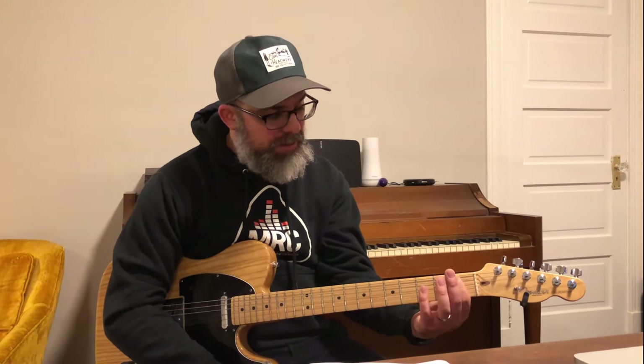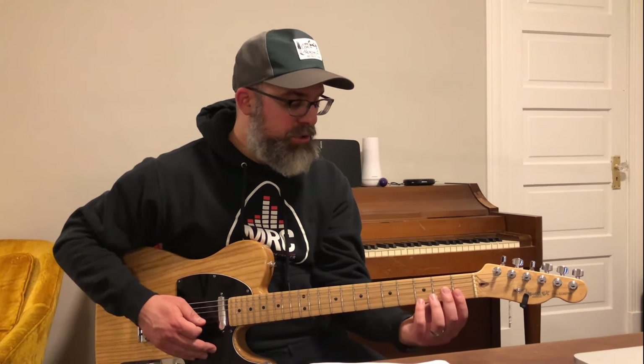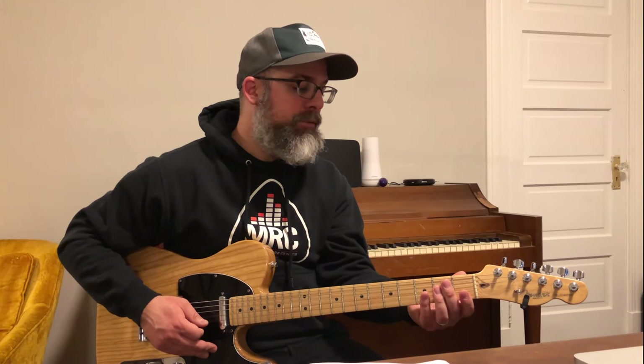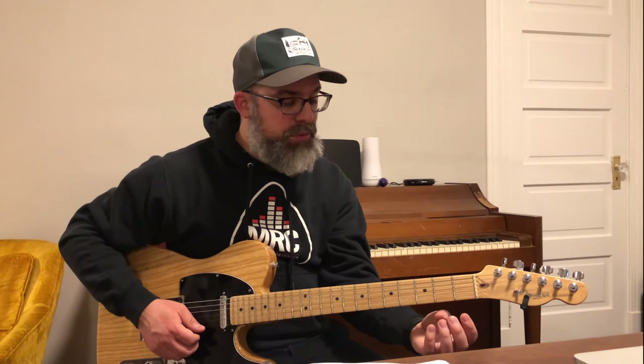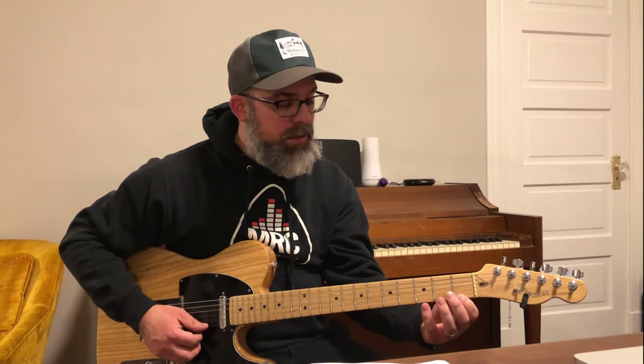On the guitar neck, we have these metal bars called frets. When you're holding down a string, you want to play as close to the fret as possible — not on the fret, because you'll get some buzzing and it won't sound good. Make sure your thumb is flat against the back of the neck. When you turn your wrist, your thumb will move to about a 45-degree angle. Your fingers — index, middle, ring, and pinky — should be curved, and you want to use the tip of your finger to hold down the string. Imagine you're squeezing your thumb and fingers together through the guitar neck, and you'll get the best sound that way.